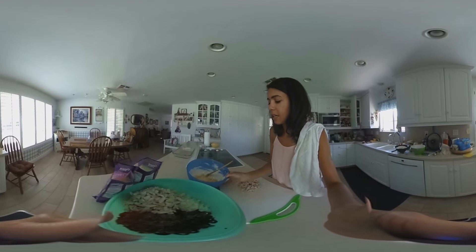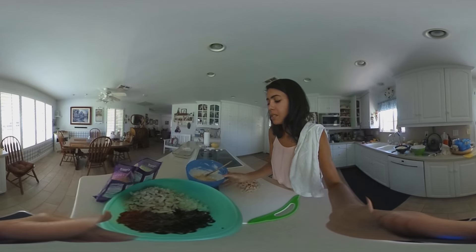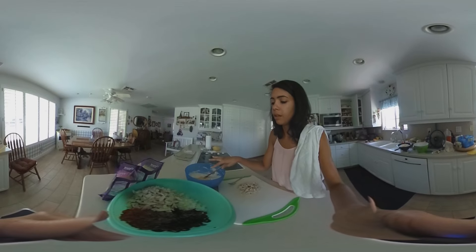I've added some extra flavor at the last — about a teaspoon each of onion powder, minced onion, and garlic powder. Those are all ready at the top, ready to go.